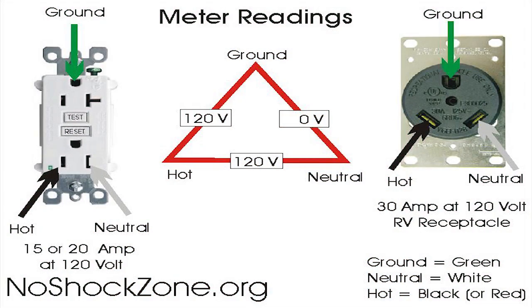but in actuality, if your RV is correctly wired according to the RVIA standards and the National Electrical Code, your neutral is separated from the frame ground, and that does not cause an RV hot skin — it has got nothing to do with it.